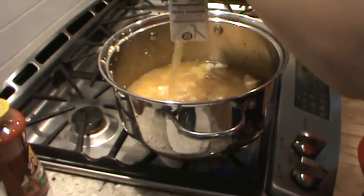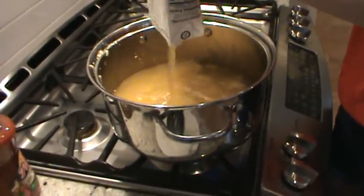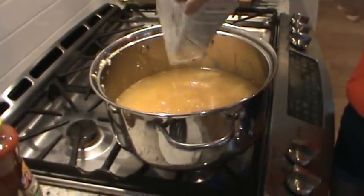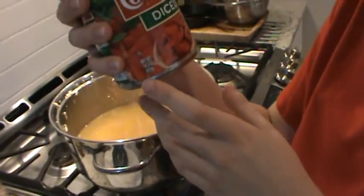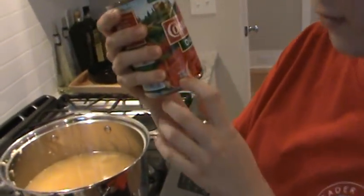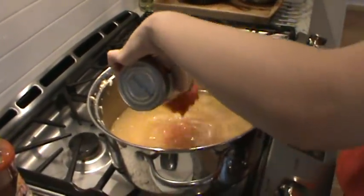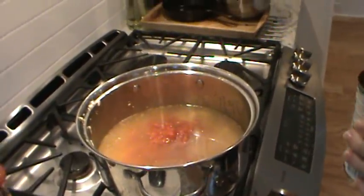We'll see if we need a third carton, but first we're going to add all the rest of our ingredients. Now we add some diced tomatoes - about 14 to 15 ounces. Pour the juice and all right in. Get the can down close to the liquid so it doesn't splash - that's a mistake I always make getting it all over my shirt.